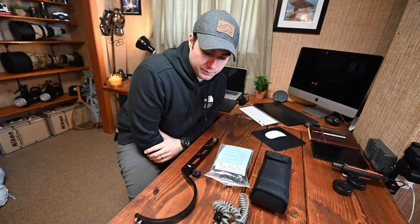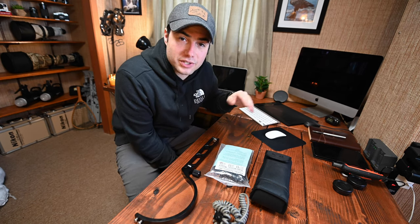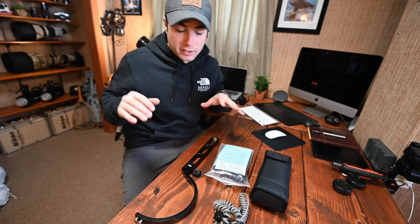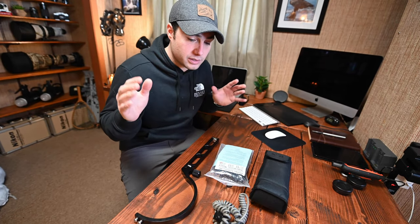All right, so what is all this stuff? This is a really simple flash kit. I know when you hear the word flash you don't automatically think about wildlife photography, because it's not something we use in practice — it's really hard to use flash on subjects that are so far away. But with backyard photography, it's a way to really make your images pop and look completely different than they would without flash.